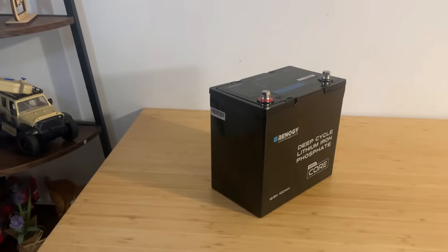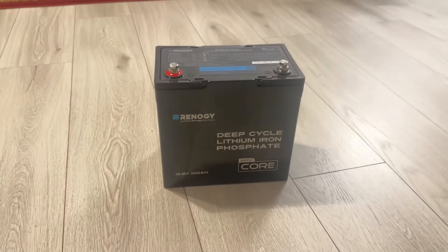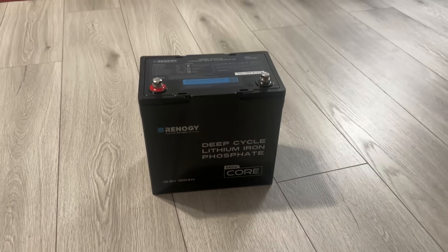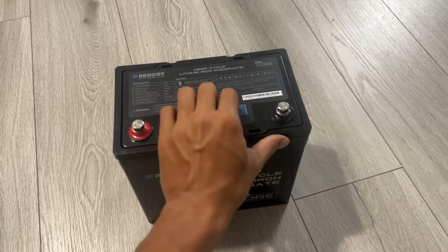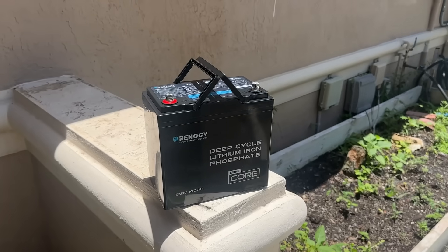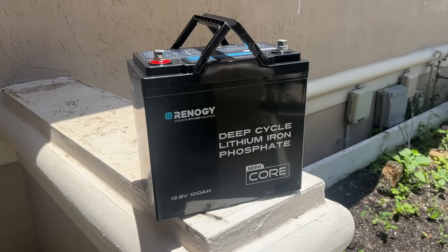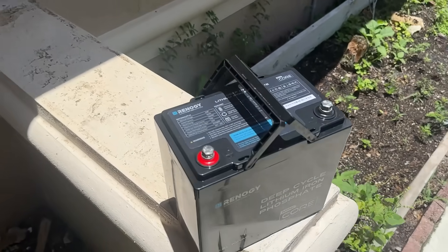Another smart feature is the compatibility with Renogy's 300-ampere battery shunt, which allows for remote monitoring of your battery status including voltage, current, state of charge and more. You can hook it up to the Renogy Core or your smartphone using the Renogy app and monitor everything in real time. It's incredibly convenient when your battery is hidden away or hard to access regularly.